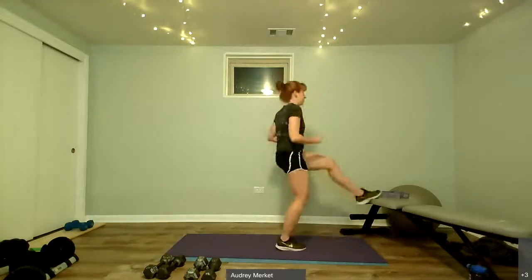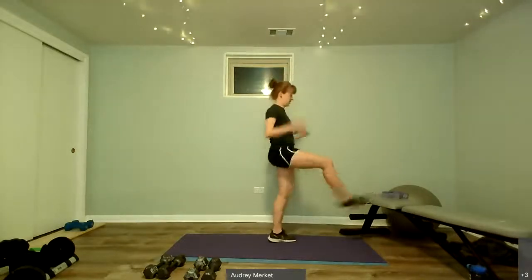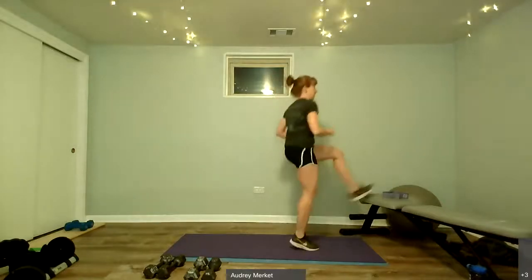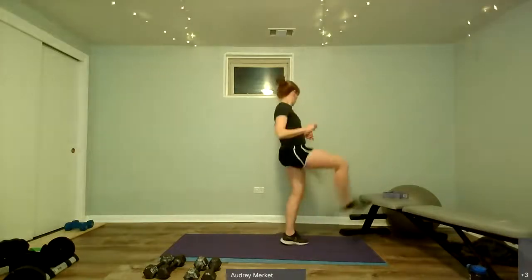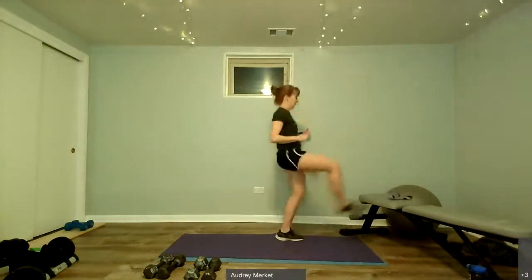Bench taps for 30 seconds — you can do something low, use the floor, or take it high. Here we go: tap and tap, standing nice and tall. Less than 10 seconds, less than 10 seconds. Done.